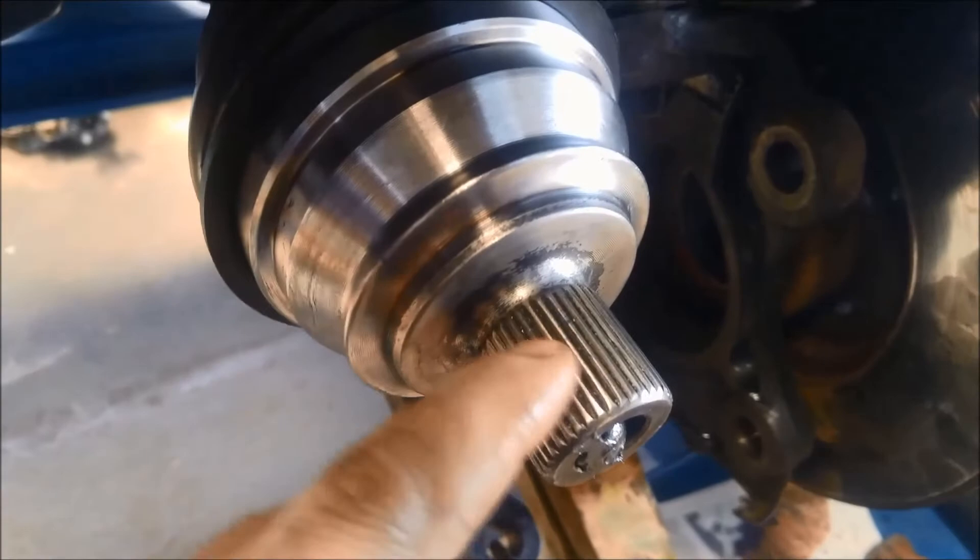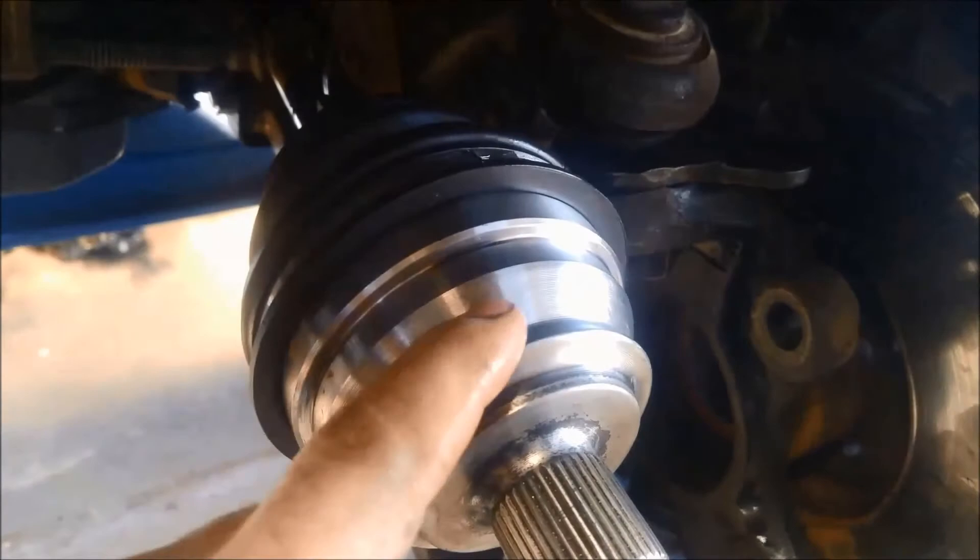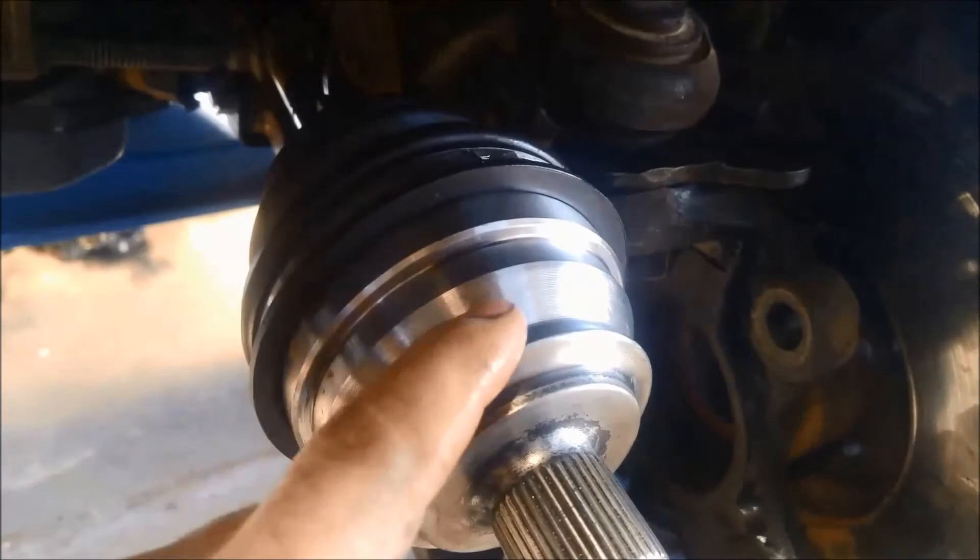Clean all the excess grease off. Don't forget to put a little bit of grease on the splines there. This basically shows you how to replace the outer CV hub — or sometimes you reuse your old one and you're just changing the boot. But that's how we do it. Now we can remove the clamp, put it all back together, put the ball joints back in. Job's done.